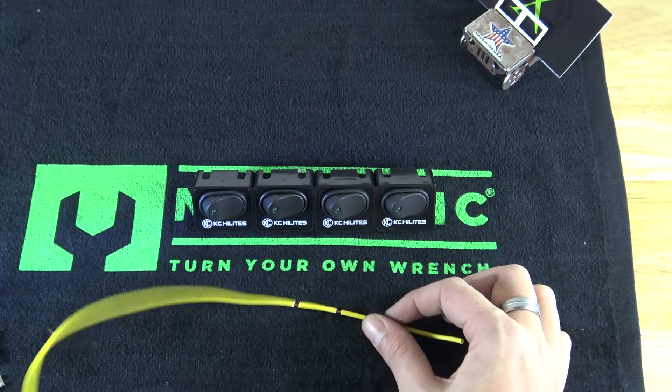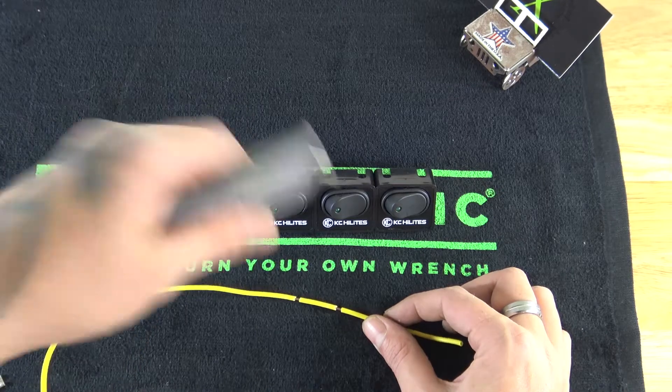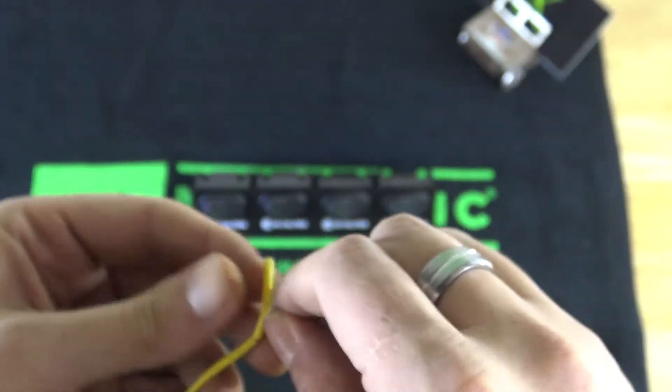What we're going to do with that is take something like a utility knife and split that little section, then peel that section of insulation away.